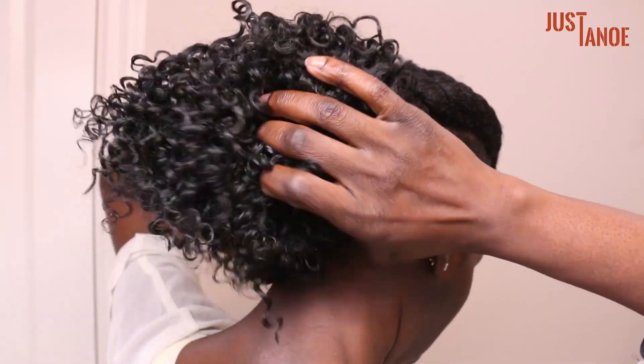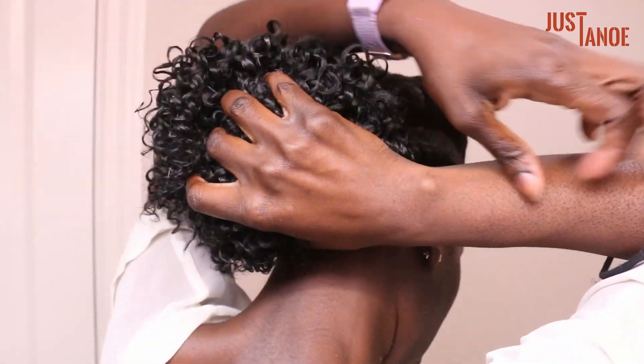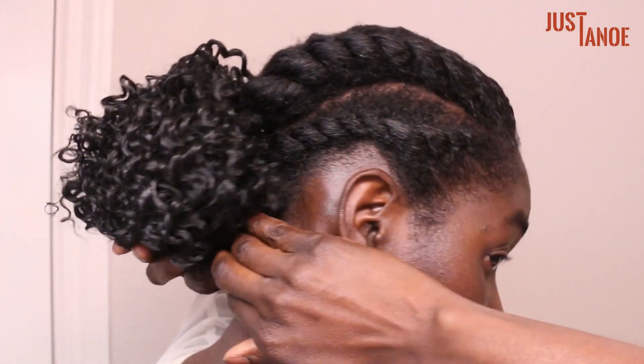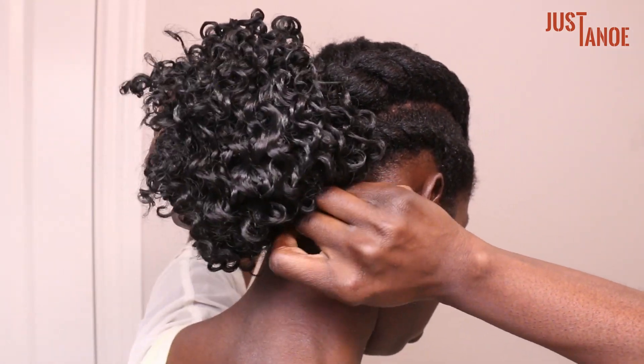For the last look, I just went ahead and turned the ponytail into a messy bun and then secured it with a hair tie. I did use some hair pins to secure any flyaways.